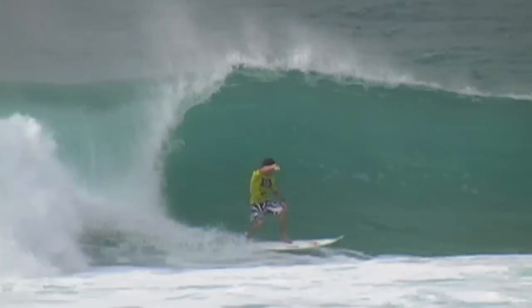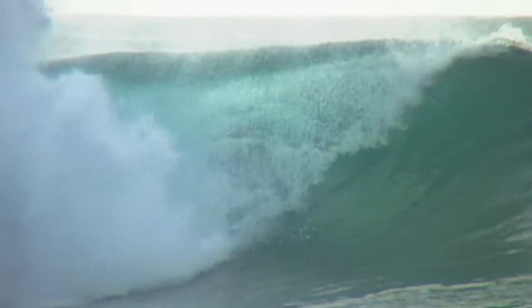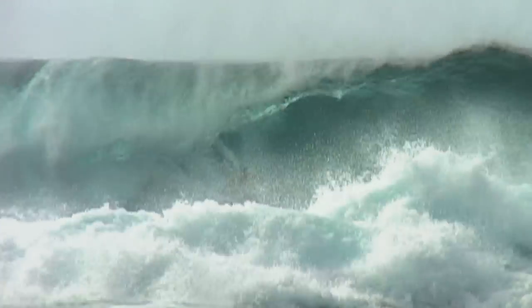Depending on how deep you are, if you want to slow down, you butt drag it. If you're too deep, I just do this thing where I pull my rail up — literally pull it up the face. As it comes up the face, you rock it up and then let it down. It's kind of like a give and take. It's an intense balance — you got to know not to pull too hard, but you got to pull enough to get enough drive out of it.